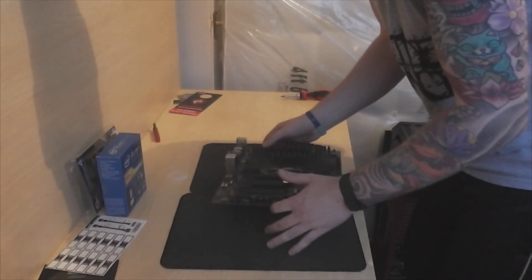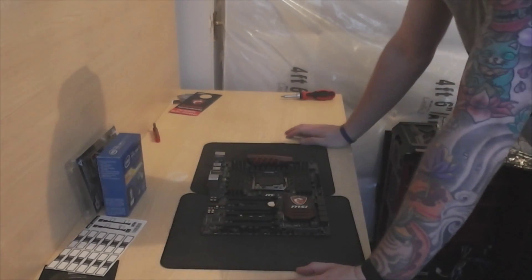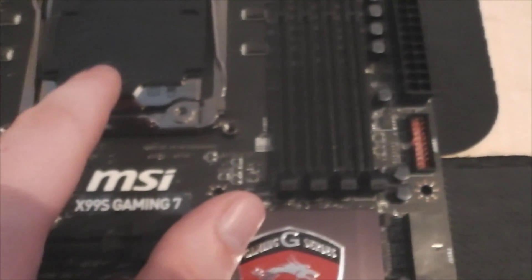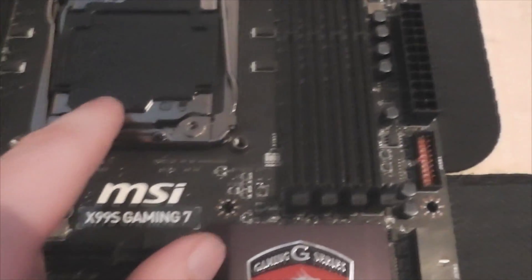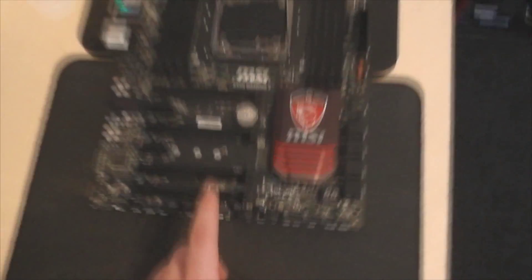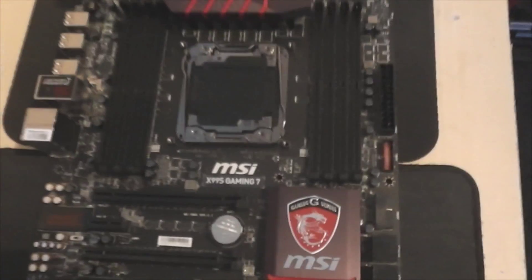I'm building my PC so I'm only using modular plug-ins. First things first on the motherboard — when you're looking for a motherboard: one, make sure the socket is right for what you want. Two, make sure the size is right — this is a full-size ATX motherboard, so it's definitely going to fit my gigantic case, but it wouldn't fit in my smaller case from before. So make sure it's compatible with your case.